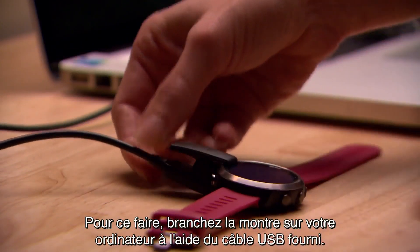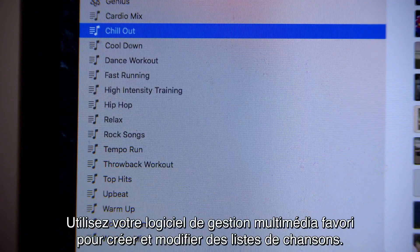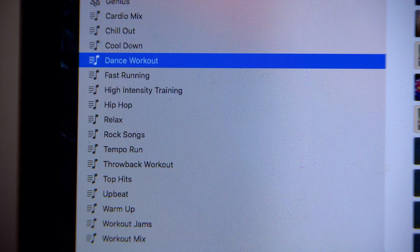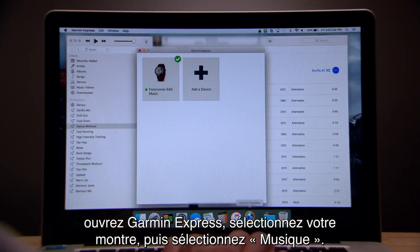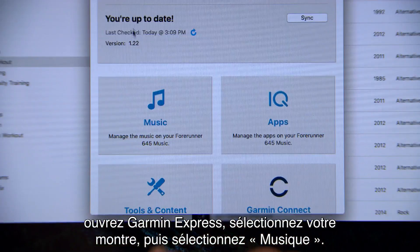To do that, plug the watch into your computer with the included USB cable. Use your preferred media management program to create and edit playlists. When you're ready to sync songs or playlists to your watch, open Garmin Express, select your device, and then select Music.